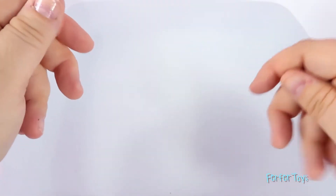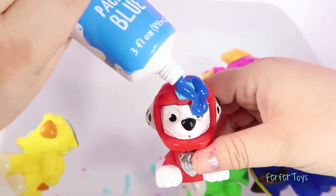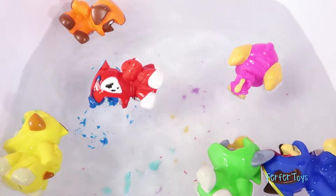Hi guys, welcome back to Fur Fur Toys! In our last video we had Paw Patrol in the bathtub with finger paint, and today they're back with some very special friends!